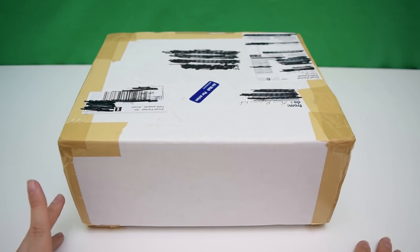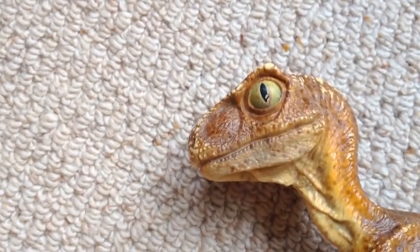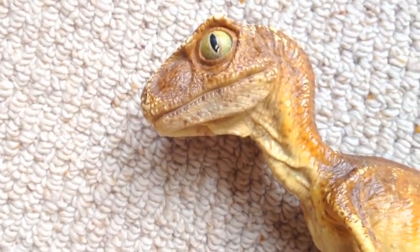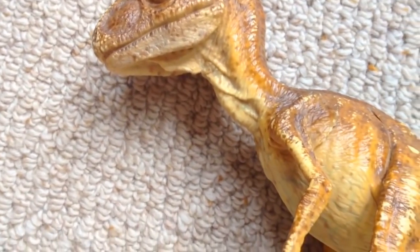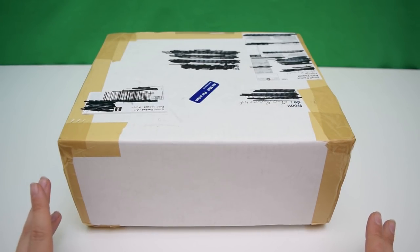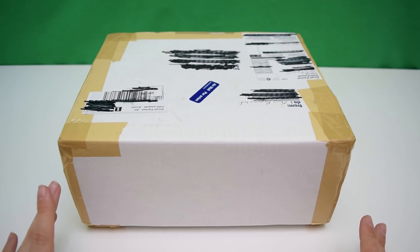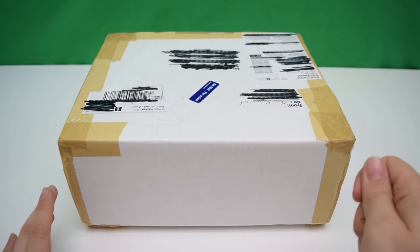Then later on, I managed to obtain a production-used casting which was actually painted and created at Stan Winston Studios. It had a foot snapped off and a leg broken on one side, but the detail was absolutely stunning. I've done a whole video on that one — link is down below — from the production of Jurassic Park. I can't believe to this day that I own something so incredibly unique and beautiful. So in a way, I went back to getting something from the production itself and holding on to that history.